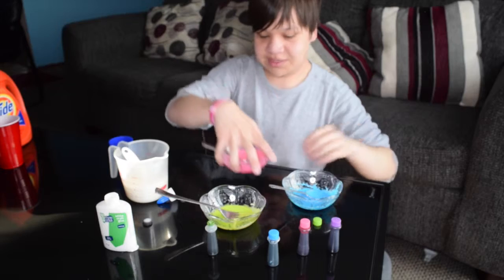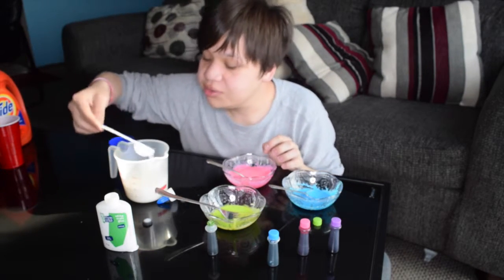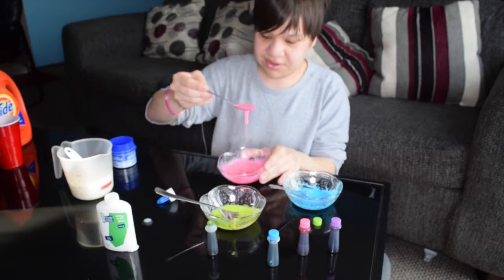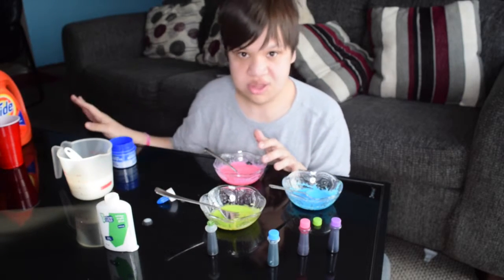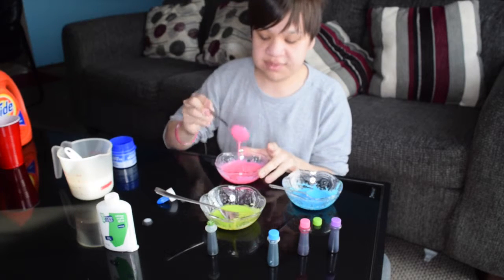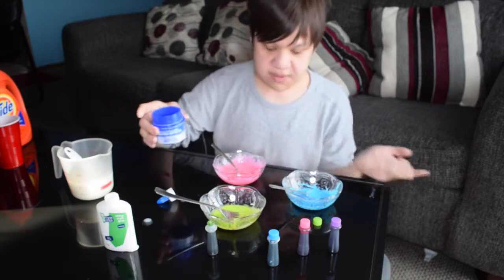We have a little bit of a problem here. The liquid starch is not working — I don't know what's going on. It's turning into soup instead of thick slime. The cornstarch substitute is just not working.